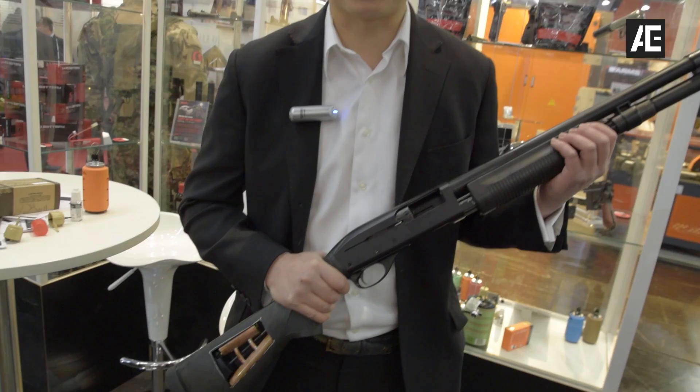Hi, I'm Karl, the lead designer from Airsoft Innovations. I'm here to talk about my new shotgun prototype.